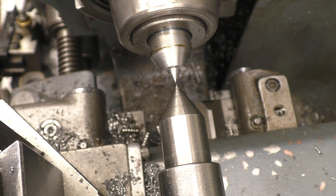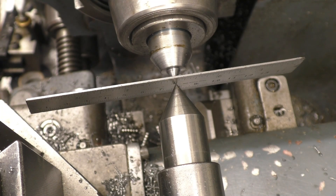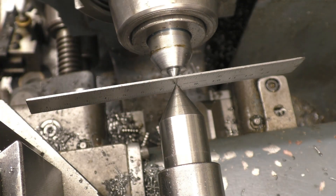To get a little bit more accurate, put a steel rule in there. If you push a steel rule gently with the tailstock you can see it's at an angle, so we need to come slightly more this way to straighten it up.